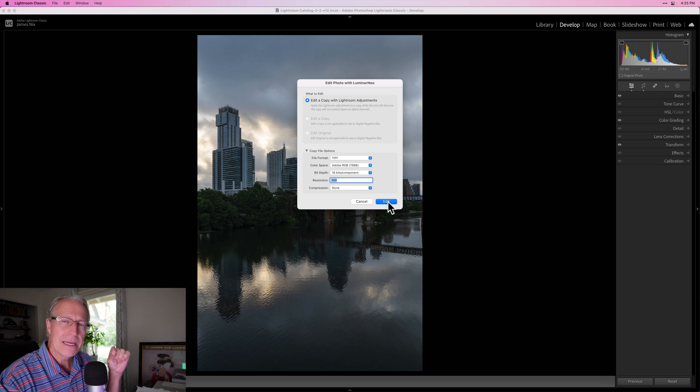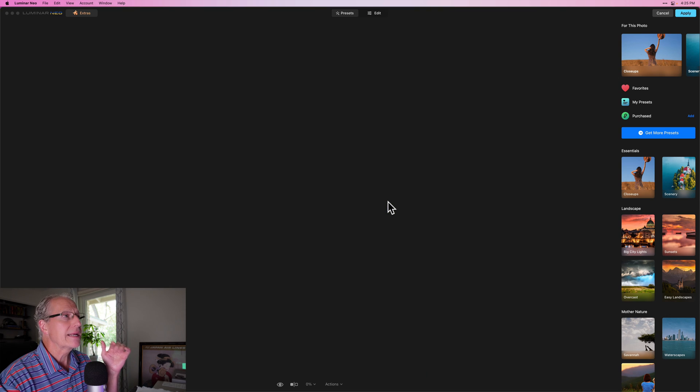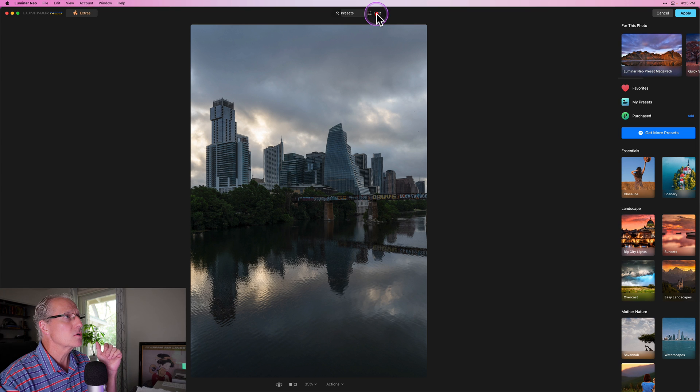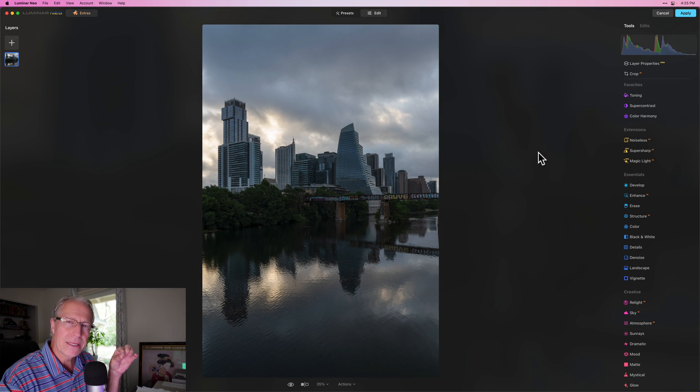It's editing a copy with Lightroom adjustments. Just to be clear, you can send your raw file from Lightroom directly over to Luminar and do things there. But since I already made adjustments, I'm going to send a copy with those Lightroom adjustments. I'll click Edit. It's going to open up in Luminar and land on the presets tab, which I don't want — I want to go straight to Edit and skip any presets so I can be specific and targeted.